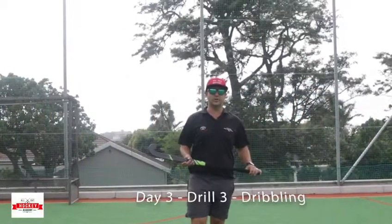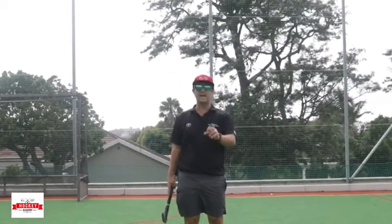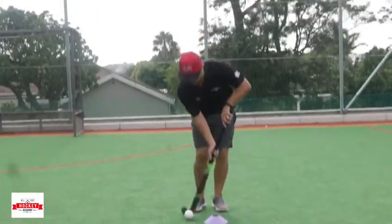Okay guys, day three, drill three is dribbling. Please put beacons out — if you don't have beacons, anything just to mark it. This one you can do so many different varieties.